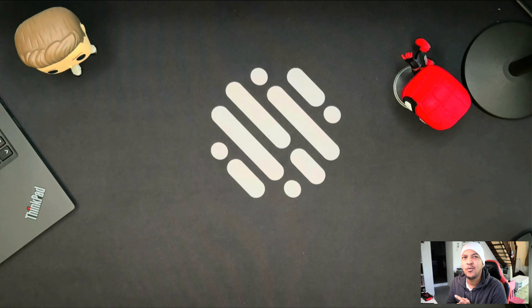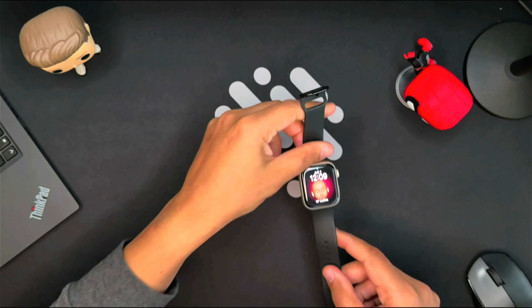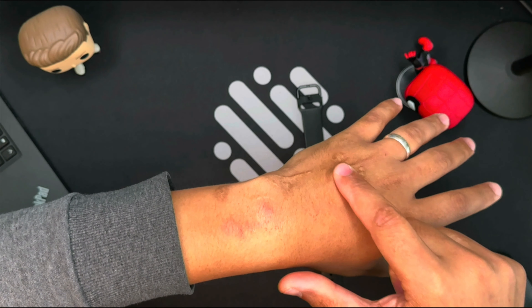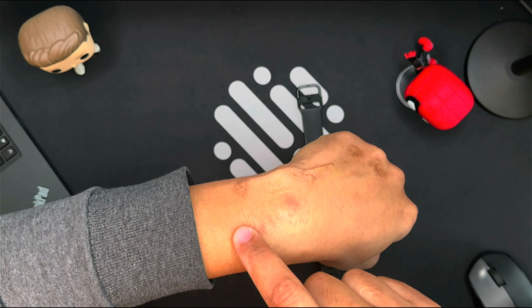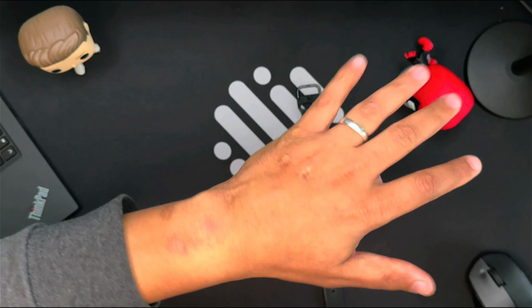Some users have reported skin irritation from the Apple Watch Series 8. It's important to note that while these reports are concerning, they don't represent the experience of all Apple Watch users. However, it's crucial to address this issue for those who are affected. Some users have reported irritation where the ceramic sensor of the watch touches the skin. This is contrary to the initial belief that the metallic casing was causing the irritation.